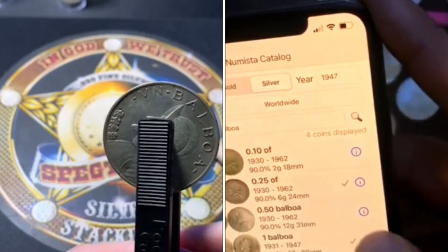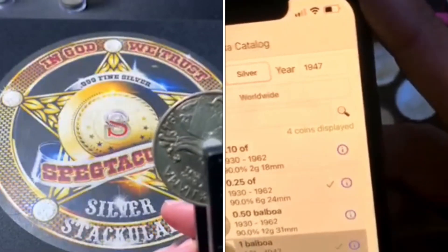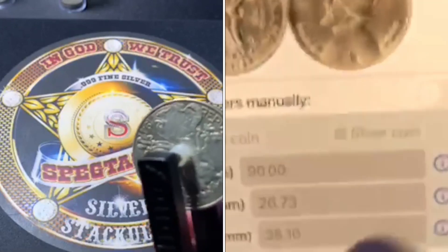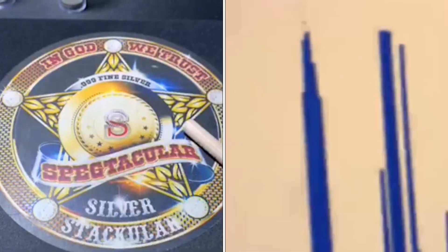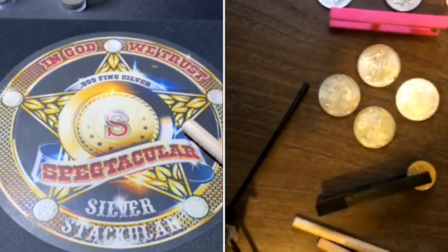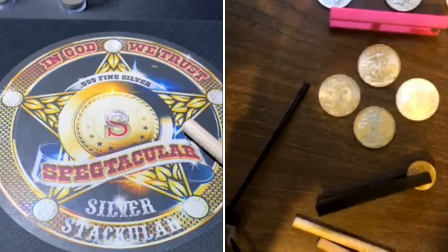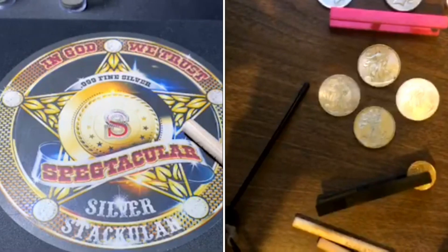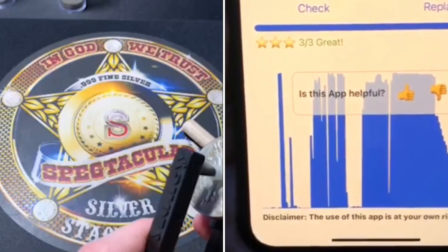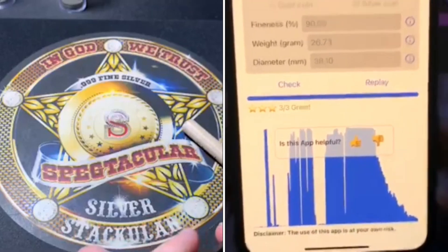This is the full dollar. We've got it selected in the app — double-tap it and now hit it again. And you can see that came back three out of three. It confirmed it as a one Balboa — so it's good, it's perfect. Nothing fake.